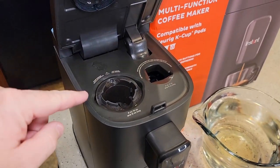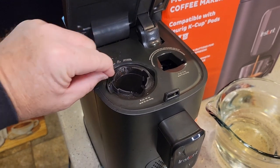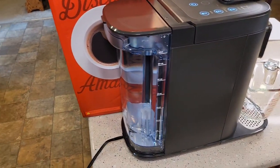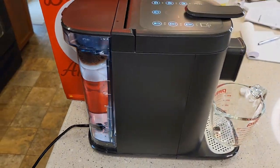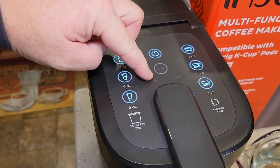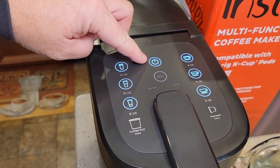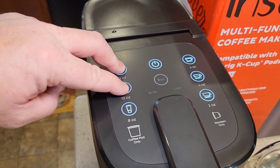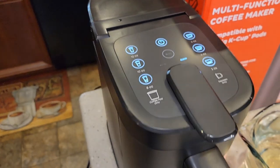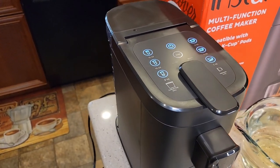If you want, be careful — this is going to be really hot, but you could rinse this out too, just to get it nice and clean. I've got my water tank filled up with fresh water. Now they want us to repeat the process. My clean light is out and I'm out of descale mode. Turn the machine on, hit the 10 and 12 ounce buttons together, go back into descale mode. It has to prime the pump since it ran out of water.